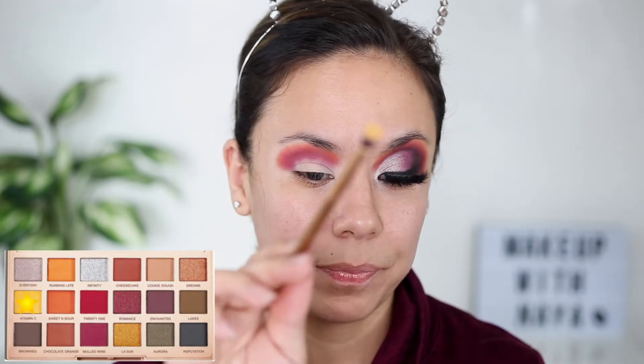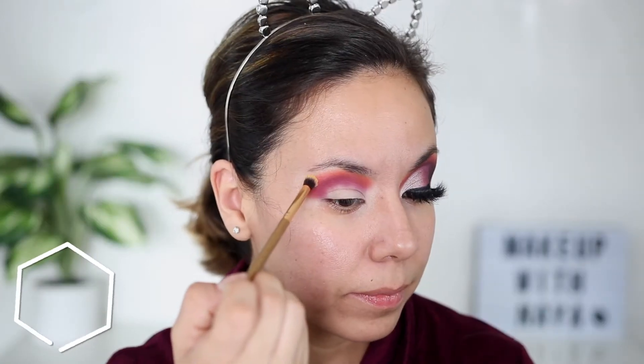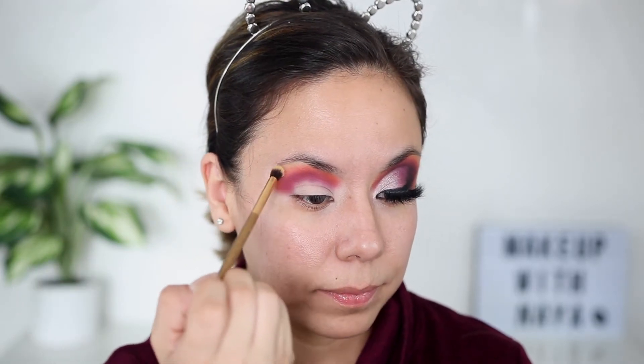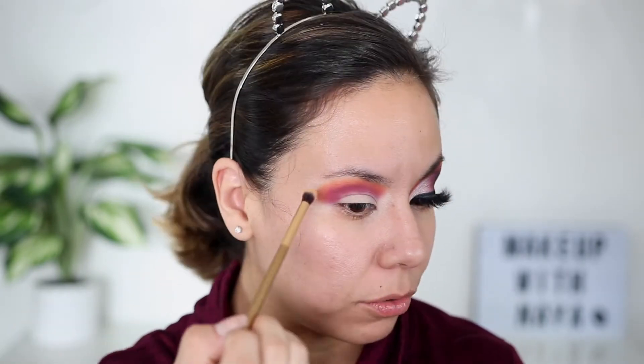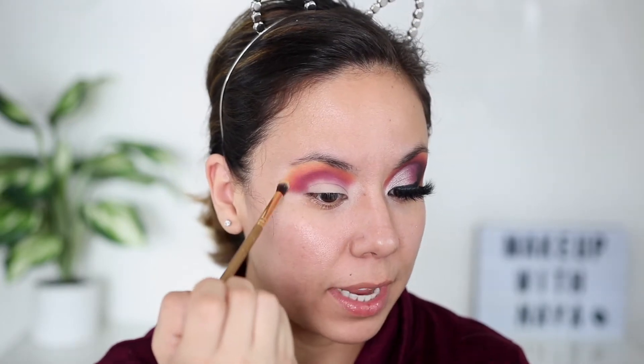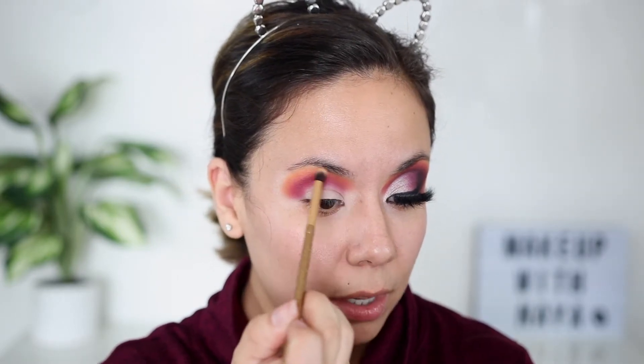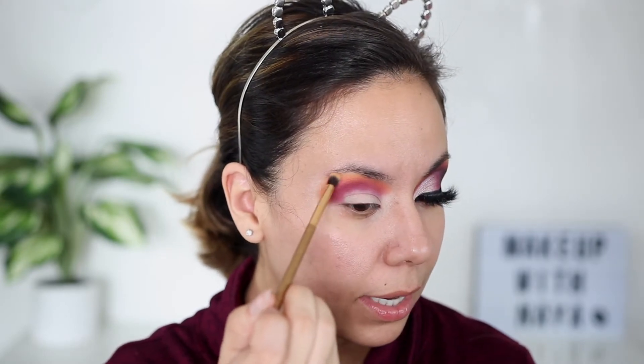Now I'm going to go in with Sweet and Sour. Even though it looks like I've just placed it there, I'm going to continue to add colors and blend as I go. Now I'm going to take the color Vitamin C, which is a very nice yellow, on another very similar brush. This color is really pigmented and yellow. We're definitely going to keep working, building, and packing those same colors and adding more. I know yellow is going to be the lightest shade, so I'm going to bring that up pretty much to my eyebrow.